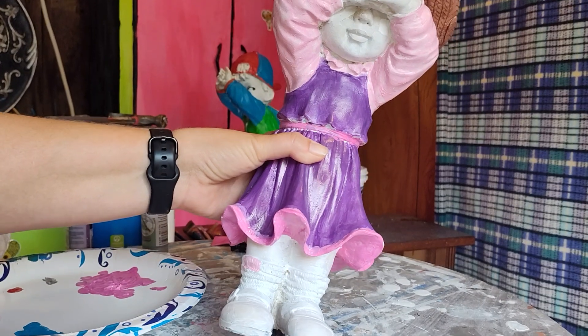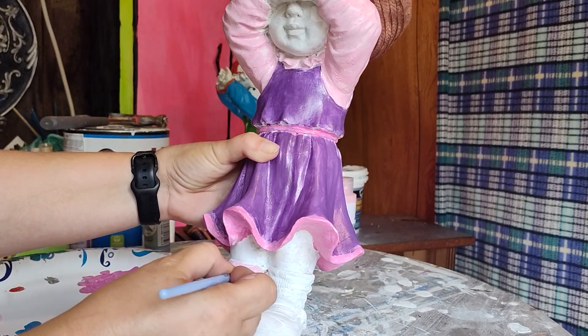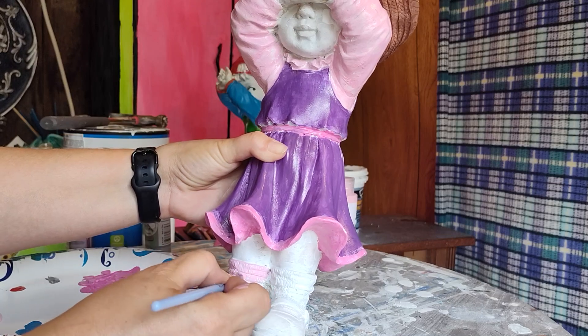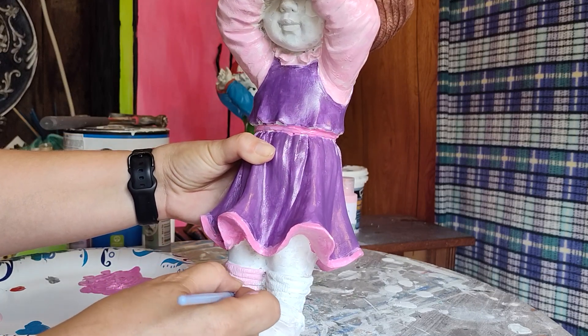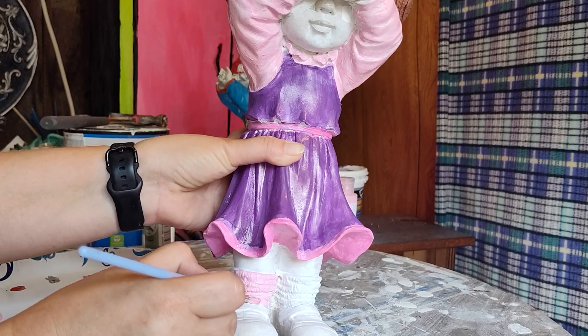Let's come down so you guys can actually see what we're doing down here. She has these cute little bunchy socks, so I think it will fit for them to be pink.